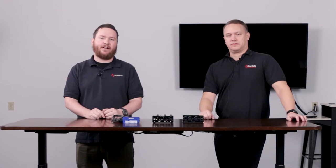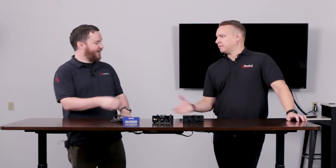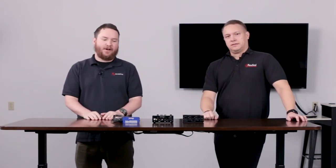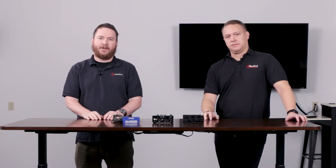Hey everybody, thanks for tuning in to another edition of Pro Acoustics Tech Talk. I'm Nathan, broadcasting here from our Salado, Texas warehouse, and Xu from Radial Engineering dropped by. He's going to tell us a little bit about some Radial products and what's new going on with Radial.